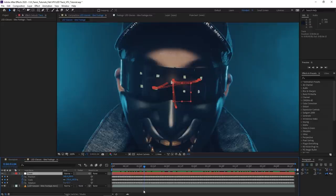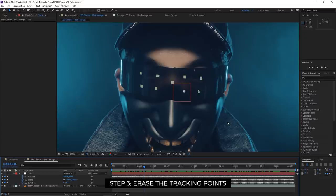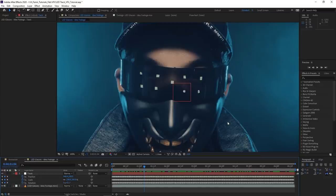With this tracking data, we're going to do two things: erase the markers, and then pin on our chosen animation. Now let's first erase the tracking points. It feels a little painful to add something only to remove it in VFX, but without it you can't do the effect. This is also a valuable technique to have — you can use it to remove blemishes on an actor's face or a smudge on a wall in a handheld shot.